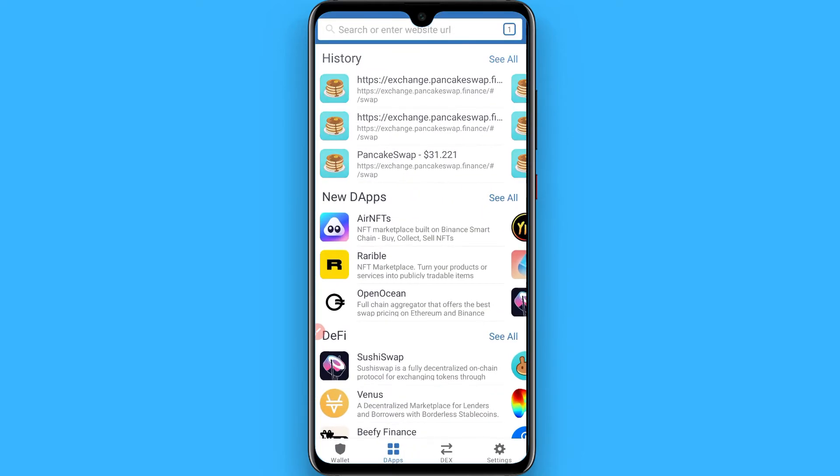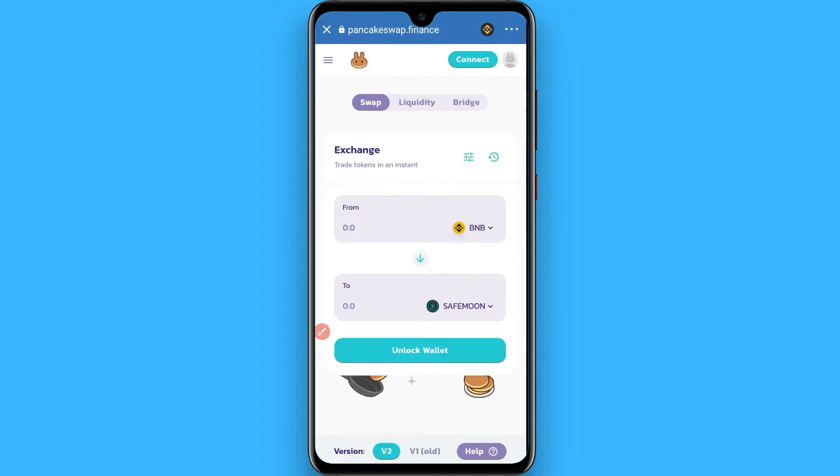In the Trust Wallet, go to the tabs and on the search bar you have to search for the PancakeSwap exchange. Once you do that, you will see a page like this.